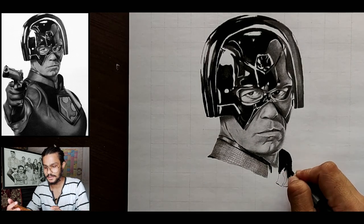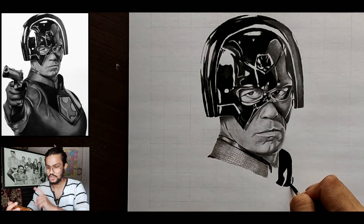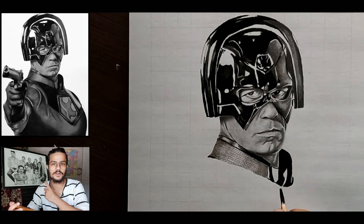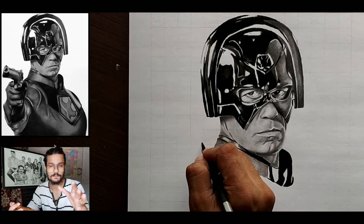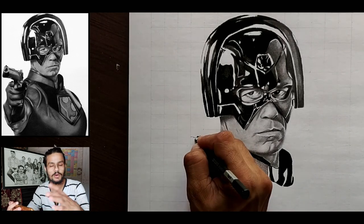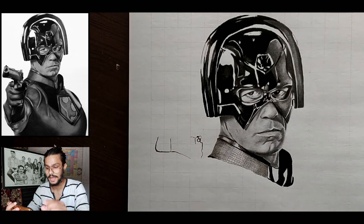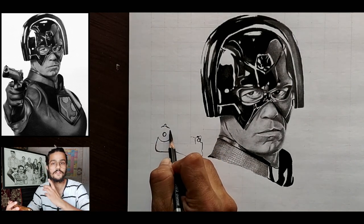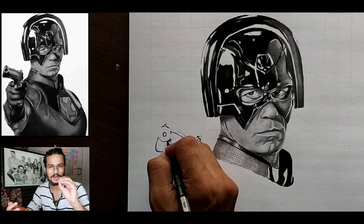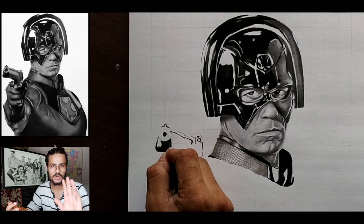I used the medium length blending stump for making those small collar areas, and I've just darkened the smaller parts that need darkening. I used soft charcoal pencils for darkening this part of the collar — just darken them out because there is no more color there. I have left smaller portions of his collar because in the end I will blend them using a smaller or medium length charcoal pencil with a brush, which will give you a shinier look.